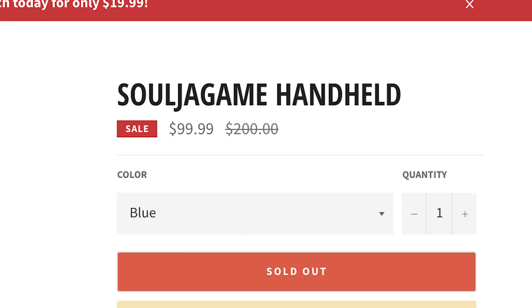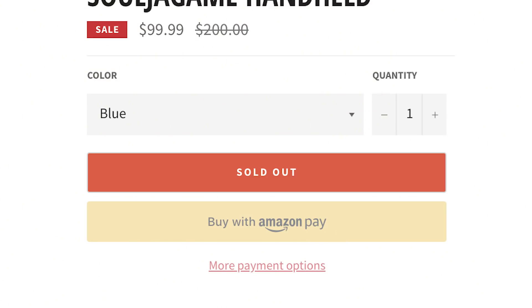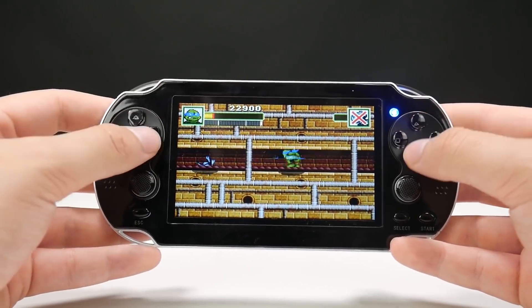It is most definitely a rip-off of the PS Vita. Looking on his site now — it was originally $200 but it's on sale for $99. It's already sold out. It comes in blue, black, and red. I've got the black because it most resembles the PS Vita.